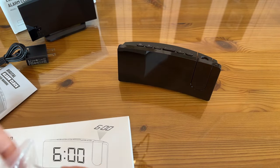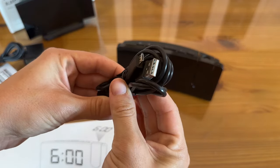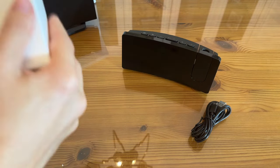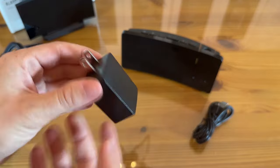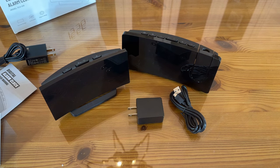I absolutely love having that projection so you don't have to twist and turn all over in the night to see what time it is — you can just glance up at the ceiling. It comes with the same micro USB-C cable, and in the back we also have the wall outlet adapter included. Love that they included that — it's going the extra mile. These are absolutely fantastic alarm clocks; I know you guys will love them too. Go ahead and check everything out and get to shopping!